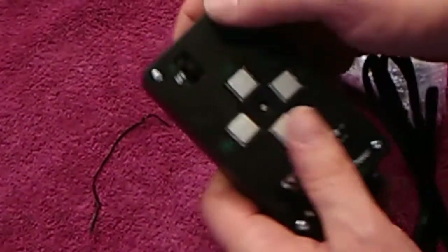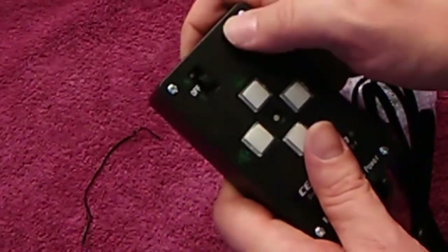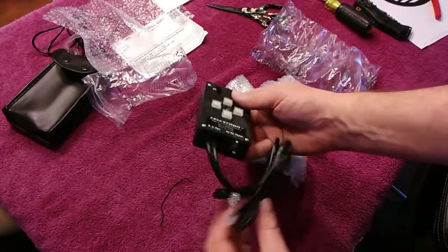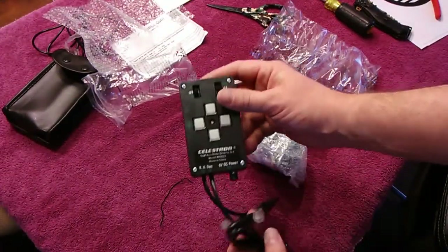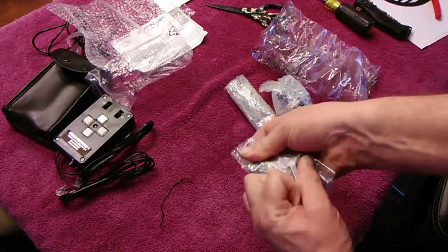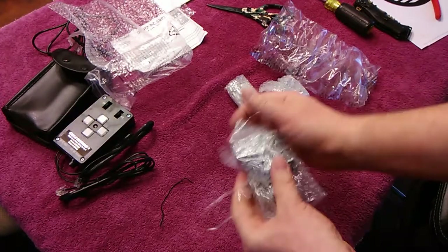Here's the hand controller — the buttons make nice little clicky noises when you hit them. This switch over here is the speed; it's got three positions. Over here is the on/off, and you can turn it to the north or south hemisphere. And then there are the two cables.